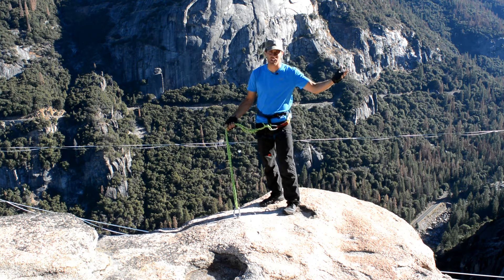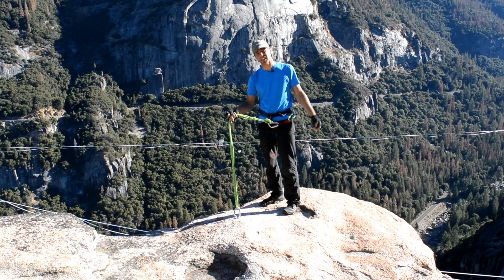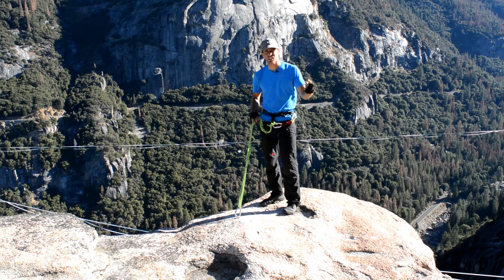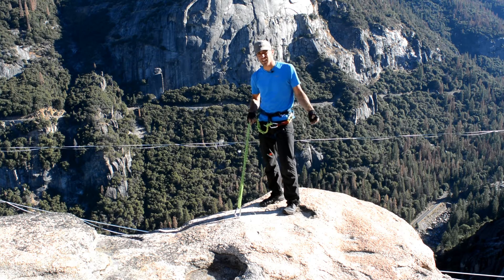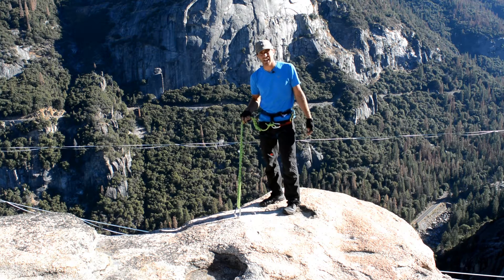Hey guys, welcome to the Rostrum at Yosemite National Park where today we're going to talk about being clipped in when you're rigging an anchor, standing near a cliff edge, or even before you tie in. Because standing near a cliff edge not tied in is always going to be your number one risk on any highline trip.